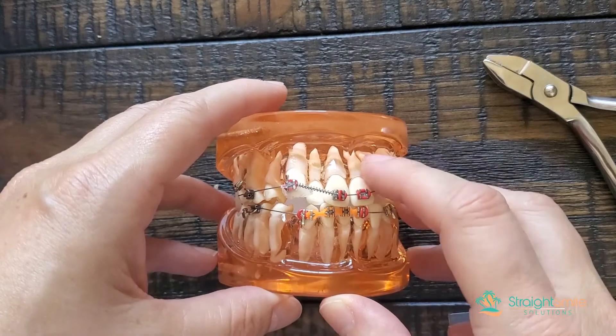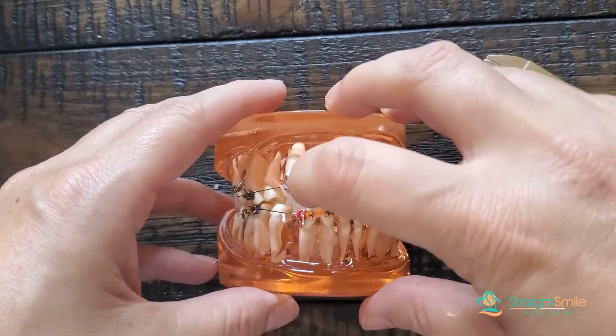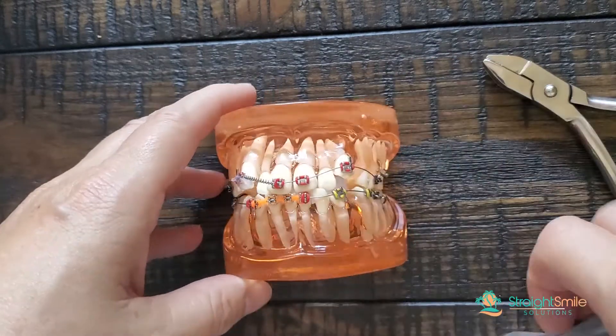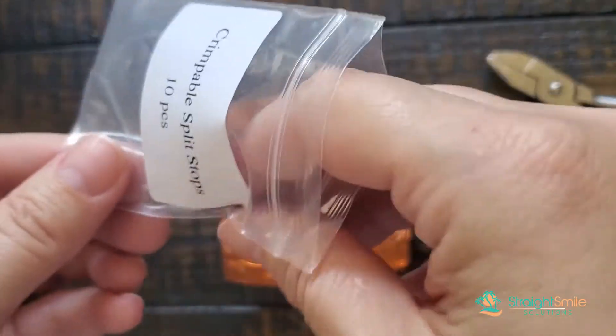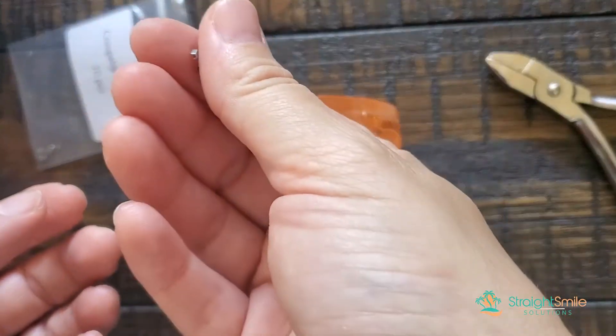Crimpable stops are a fantastic hack. Keep in mind, they don't always stay on. So if you don't want to completely untie the patient or take the wire out, I just slide it, put it on and squeeze it. You can order these — they come in a variety of different gauges, so you've got to think about how you're going to be using it and what type of wires you're going to use. These are teeny tiny — see how small they are?